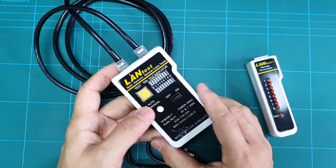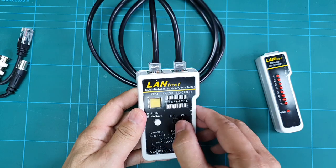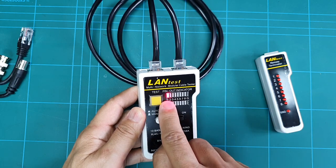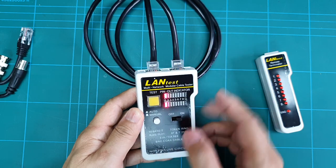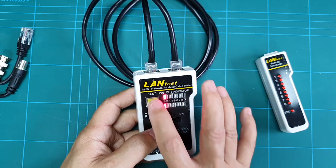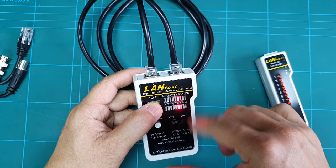The lights on this panel will indicate whether your connection is good, whether it is shorted, or there is a mis-wire. Let's test this cable. First, I'll put this on manual mode. You will see a light on number one — that means there is continuity between these two terminals.